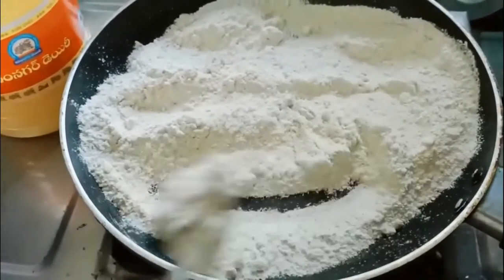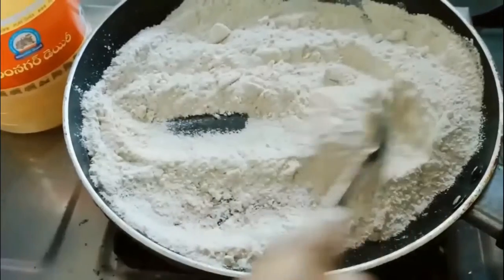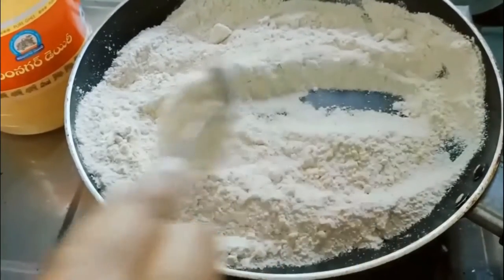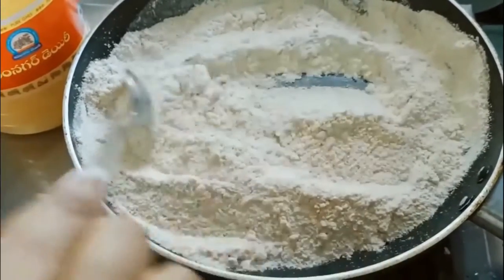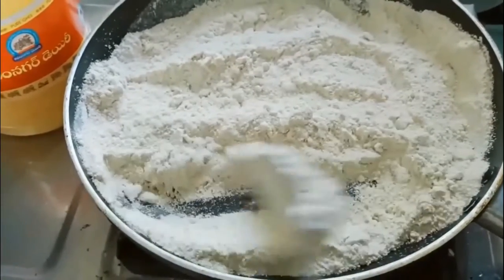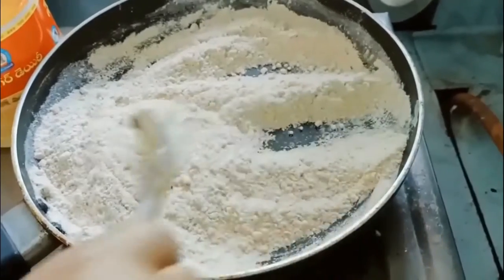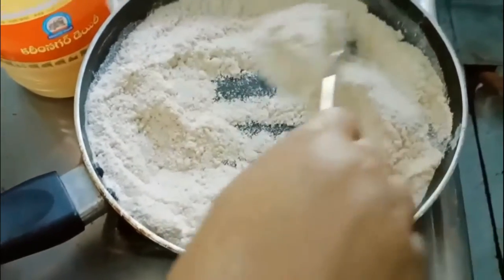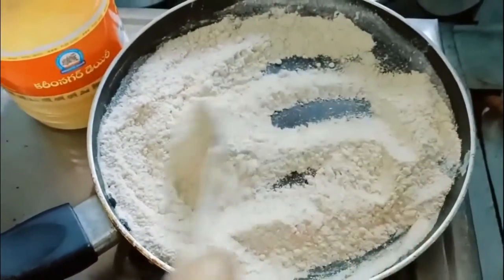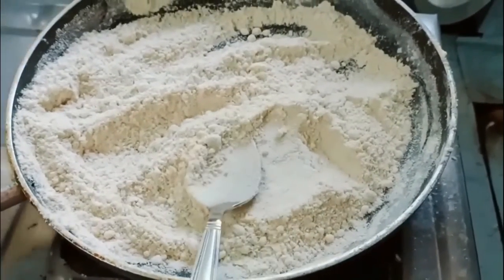Since I don't have sugar powder and cardamom powder, I am taking one and a half cup of sugar and four green cardamoms and pulsing them to fine powder in a mixer jar. After that, mix the sugar powder with the wheat flour which we have fried till golden brown.